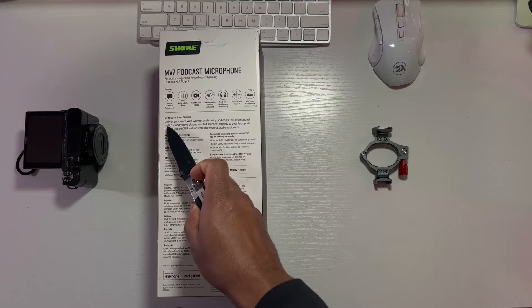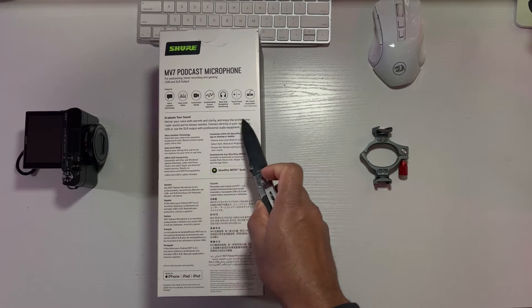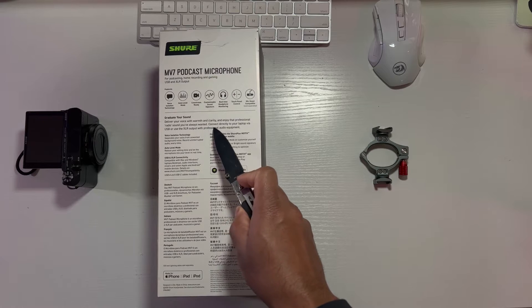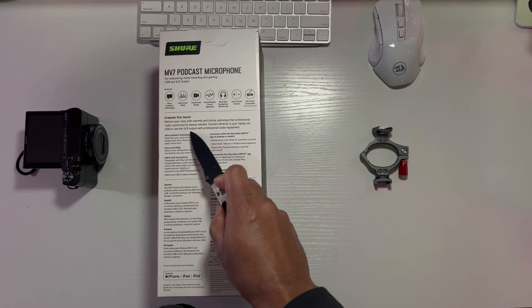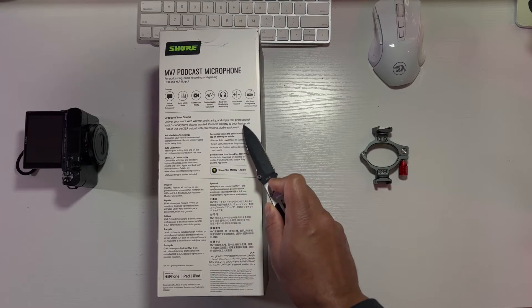Graduate your sound — that's what I want to do. Deliver your sound with warm clarity. Enjoy a professional radio sound you always wanted. Hopefully it does that. Connect directly to your laptop via USB — that's what I'm going to be doing. Use your XLR output with professional audio equipment that I don't have and don't want to get.